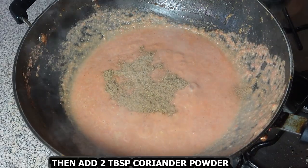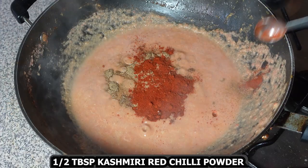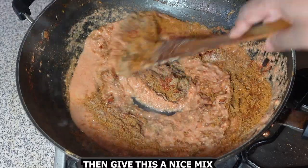Add 2 tablespoons coriander powder, half tablespoon Kashmiri red chili powder, 1 tablespoon garam masala, and some salt to taste. Give this a nice mix.